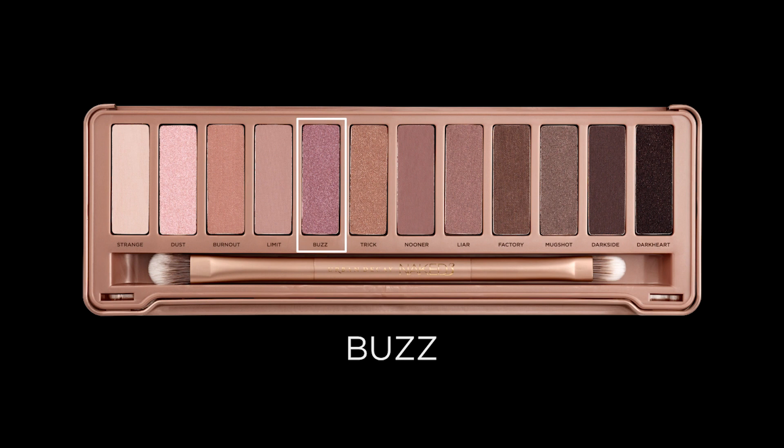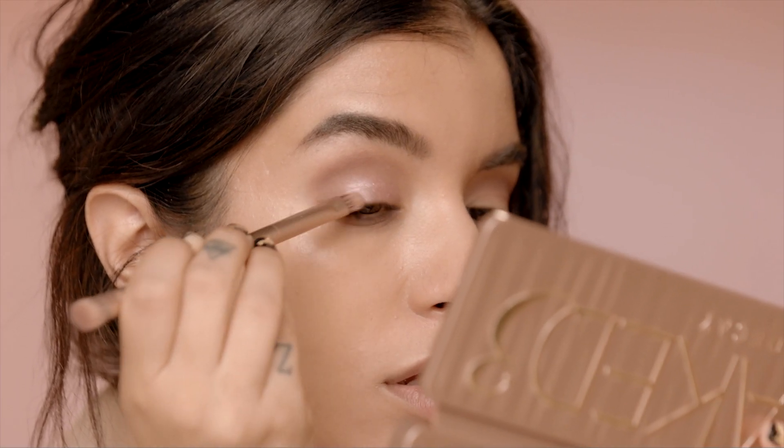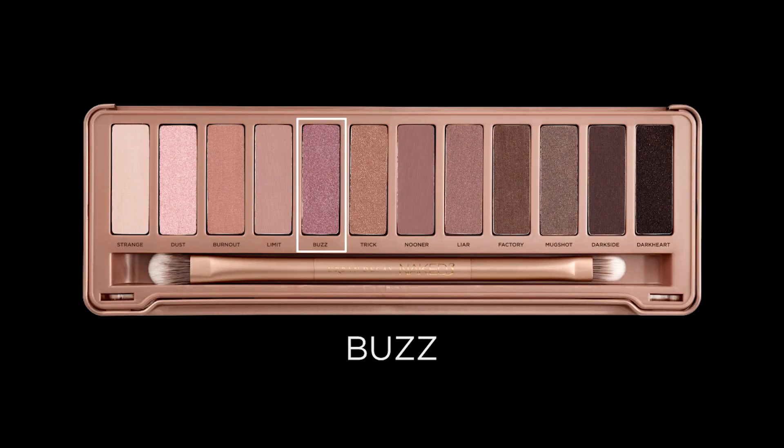Now going in with my flat shadow brush, I am going to apply Buzz to my entire lid, just giving a really beautiful foiled effect. I really want this lid color to look super kind of wet and metallic, almost like a glossy effect. So I love using my all-nighter spray and just spraying my brush after I apply Buzz to it, just so it glides on really smoothly and it looks extra sparkly.